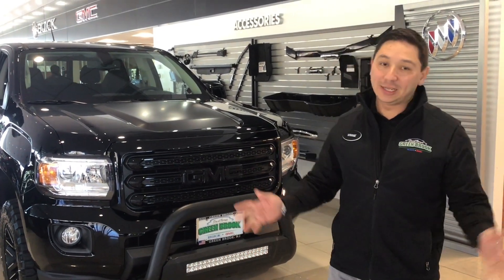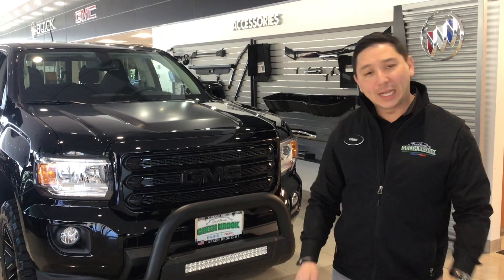Hi, this is Buick GMC, and welcome to your channel, Vinnie the Car Guru. Today I want to do a special video for a friend of mine.